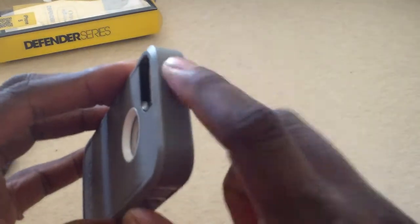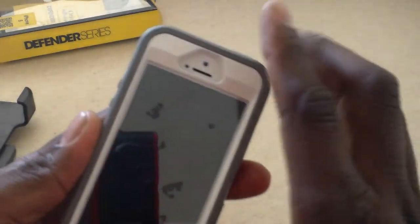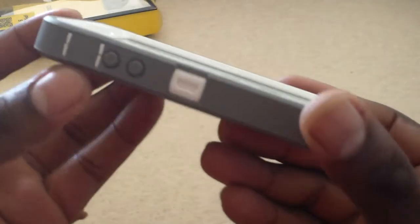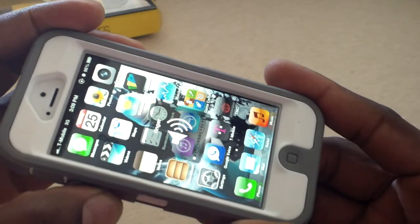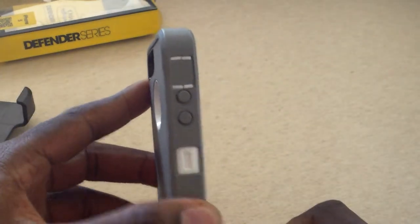I want to show you the buttons here and how well they work. They work really well — the volume, everything works really good. The tactile feedback is just really nice. All the ports here are securely covered, everything's covered.